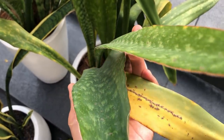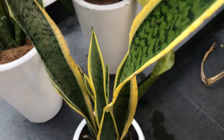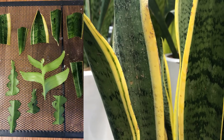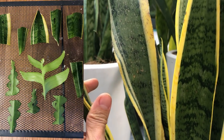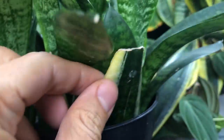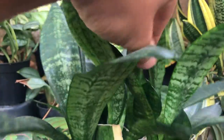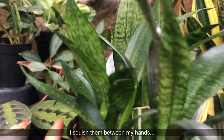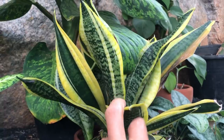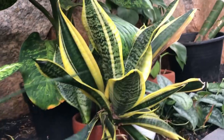I wanted to show you something interesting. I actually took some of these variegated trifasciata and propagated them in water and in soil — all the cuttings took. Here's my propagation tray; there are quite a few cuttings and each one gave me a plant. However, I noticed mealy bugs on them. Also, a lot of them have reverted to the all-green form — they're no longer variegated. So if you propagate Sansevieria trifasciata that has yellow variegation, it's going to give you all-green leaves. Apparently the only way to keep the variegation is through root division.